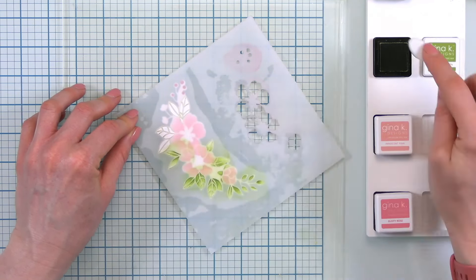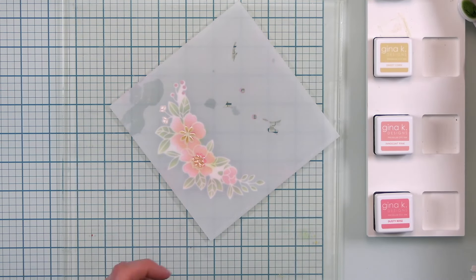On to our next stencil. We are going to go ahead and do the centers of the flowers and these little buds over here. For this one, I'm going with Sweet Corn, which is a really nice yellow. I really only had to touch that the tiniest bit. Remember, these die cuts can move on you because they have such small stems, so if you have to move one to make sure your stencil lines up, go ahead and do that so that your image will line up.